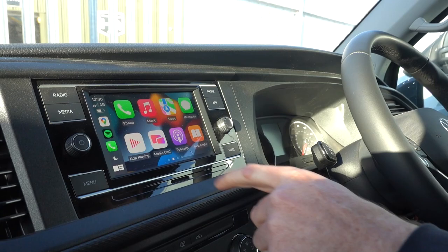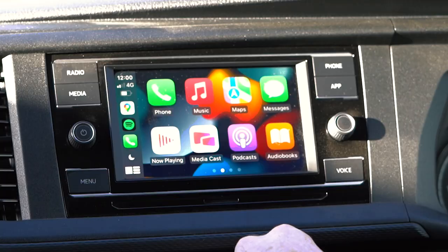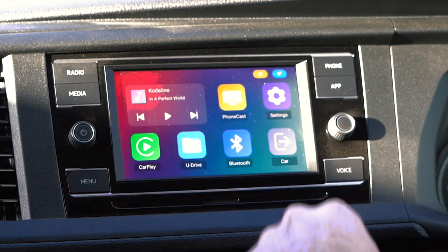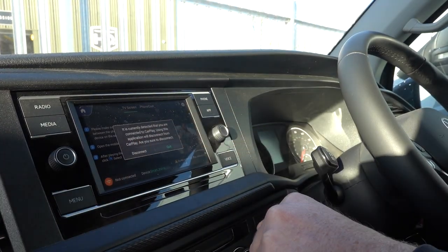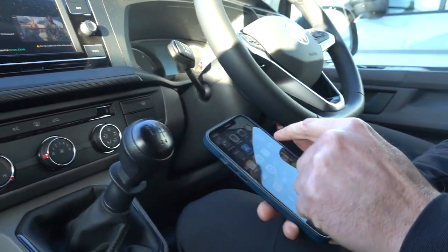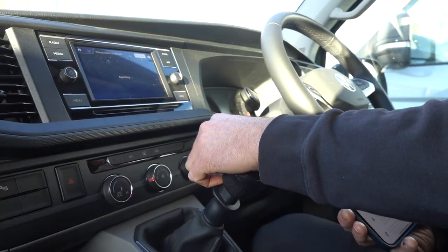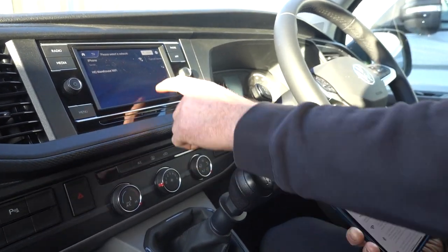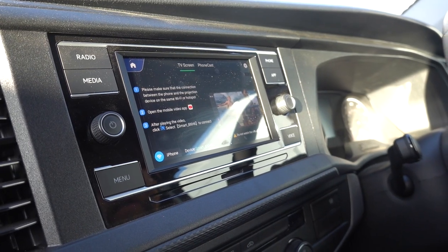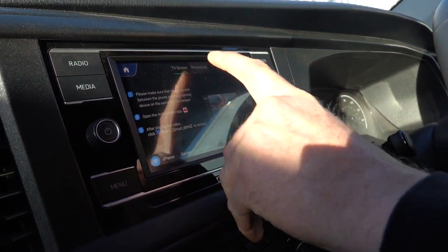Back on the home screen, another great feature is screen mirroring. To access it, press the Media Cast option, which takes you back to the home screen. It'll ask you to disconnect CarPlay first because it can't do both at the same time. Then you need to connect to your phone's hotspot — go to Settings, General, then Personal Hotspot, turn that on, and click the Connect button. Select your device from the list; if you've previously connected it won't ask for your password, but first time you'll need to enter it.